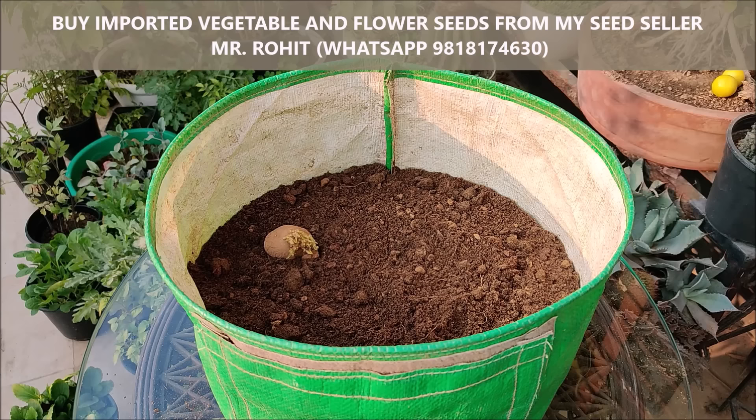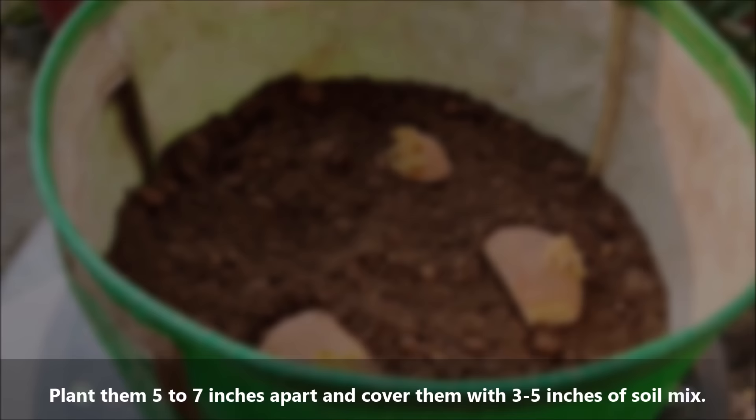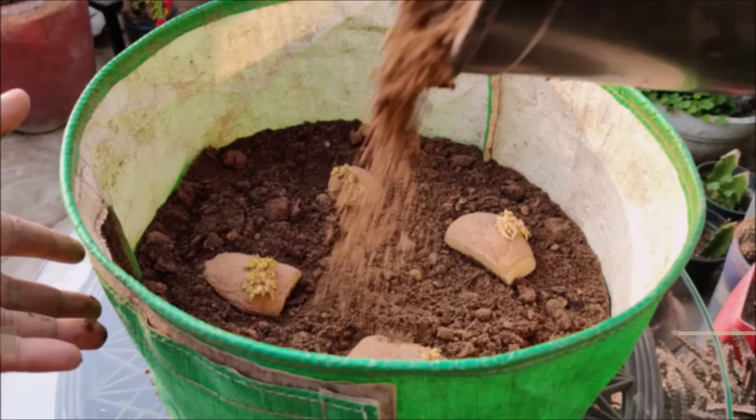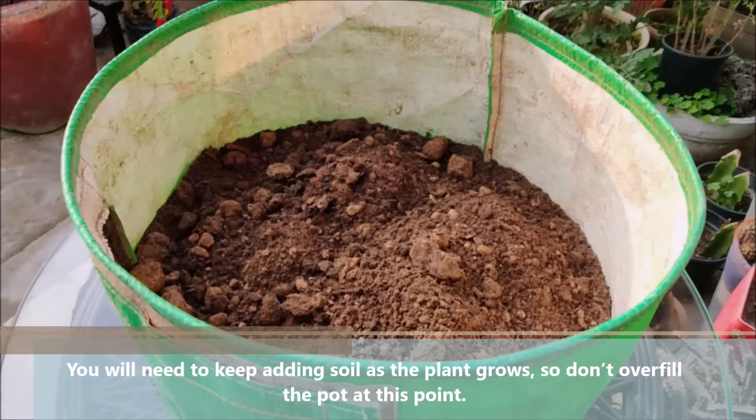Now put the chunks over the soil mix. Plant them 5 to 7 inches apart and cover them with 3 to 5 inches of soil mix. Place potato chunks over the soil surface with the eyes facing upward. You will need to keep adding soil as the plants grow, so don't overfill the pot at this point.